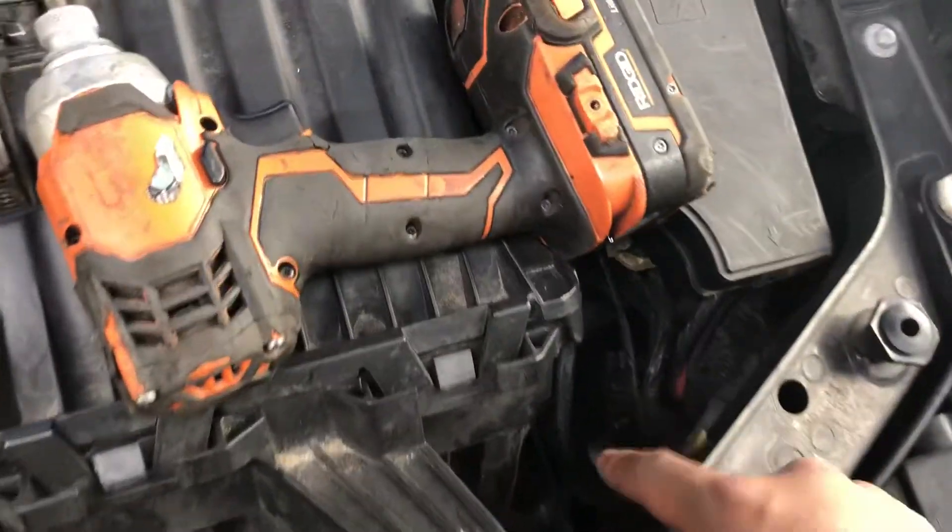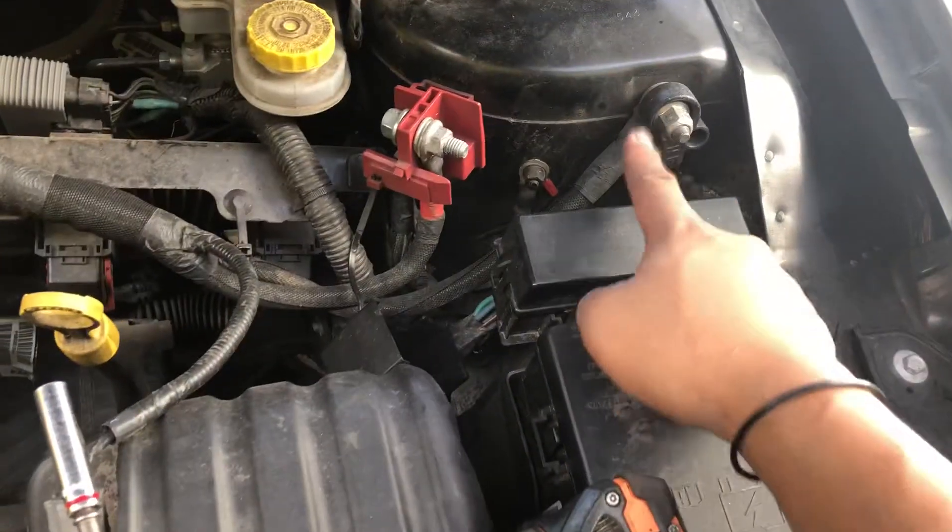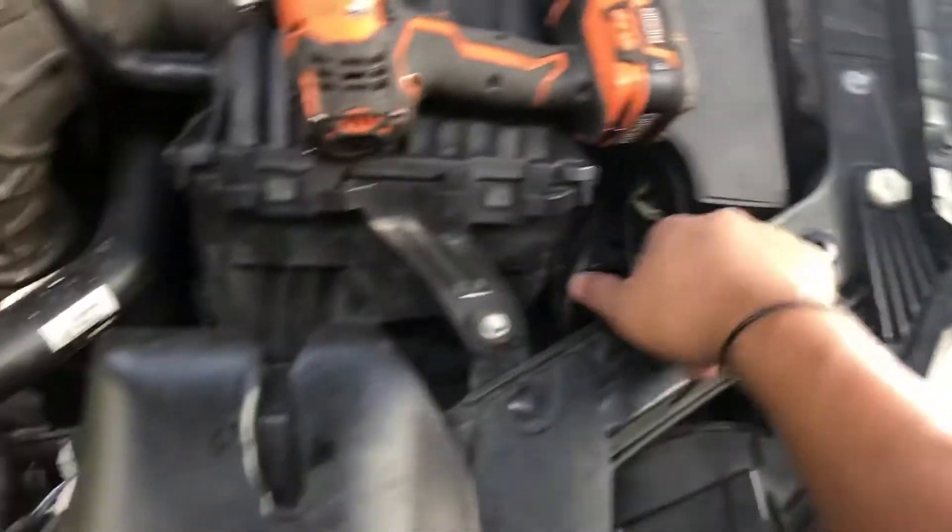The first step is always to disconnect the battery terminals. The battery on this one is inside, but you can disconnect it from here. I have it already disconnected.